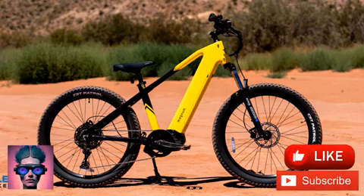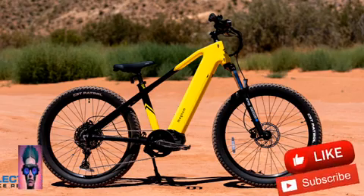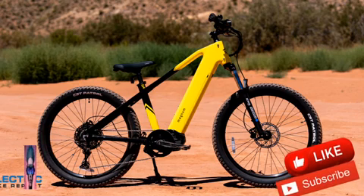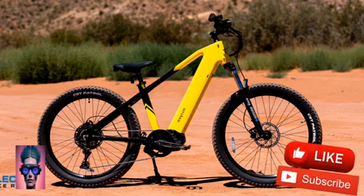With geometry that blends commuter and mountain bike positioning, 720mm wide handlebars, and ergonomic grips, the Vertex strikes a great balance between comfort and control. Great handling is essential for rough riding, and ergonomics help long rides feel much more enjoyable.